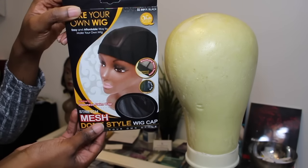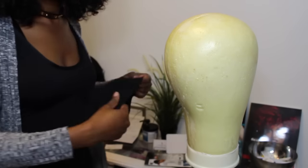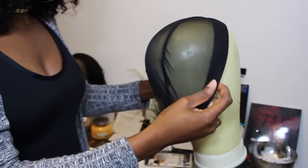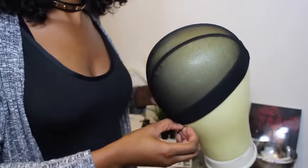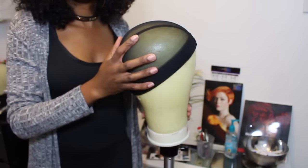I'm going to use a spandex dome cap like this — I'll put the link below as to where you can find one. You're also going to need a canvas blockhead. This is for a 21 inch circumference. My mom is a 21 inch circumference, so this is her head size, which is a small.